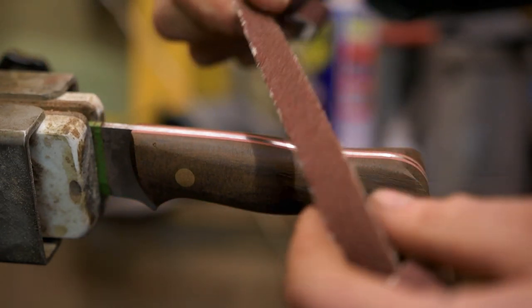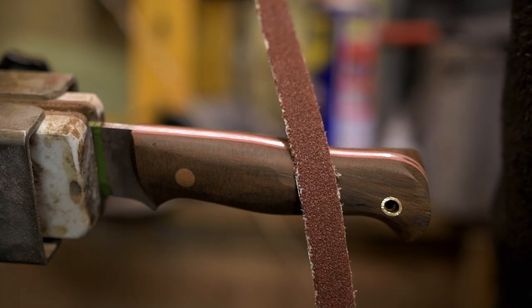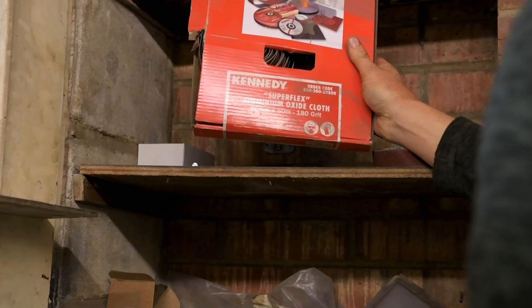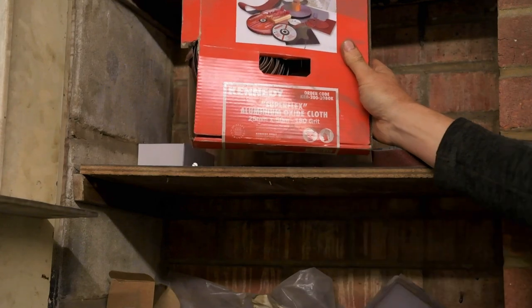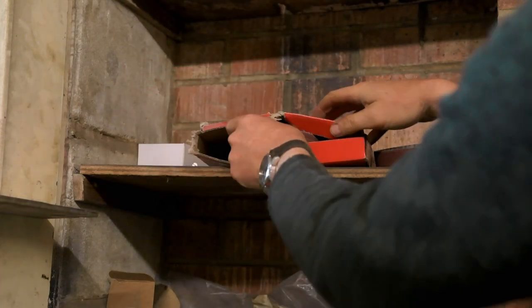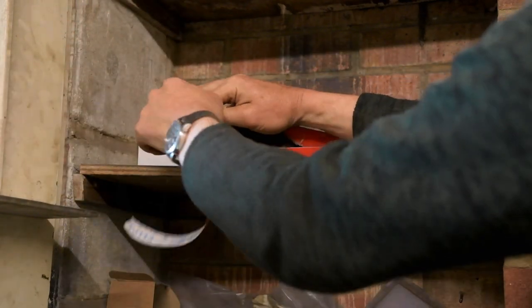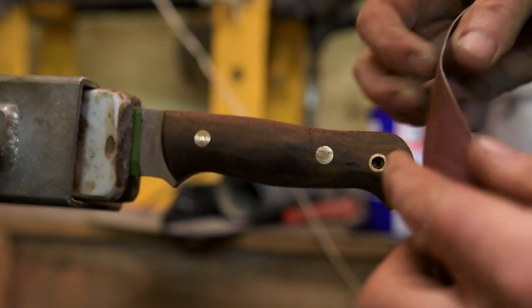So I finished with this grit now, which is a P40. I'm going to move on now to a finer grit. I thought it was 120, actually it's 180. This is the cloth I use — Superflex Aluminium Oxide. So the next stage up for me. I'll pull some off and tear it. So that's it — that's the final grit, 180.